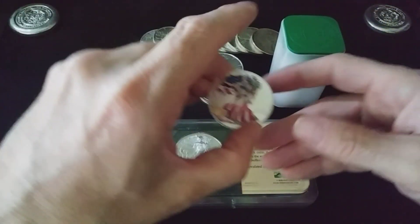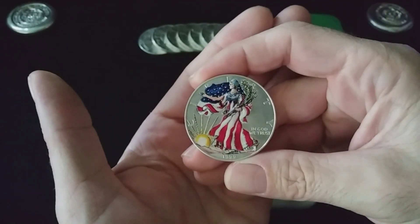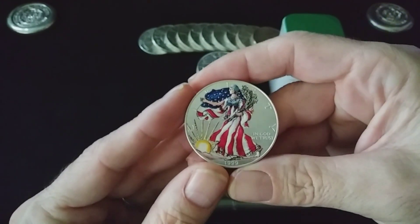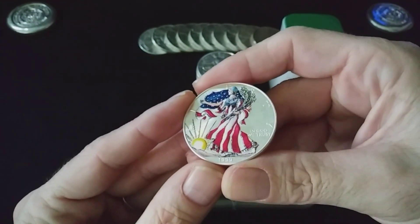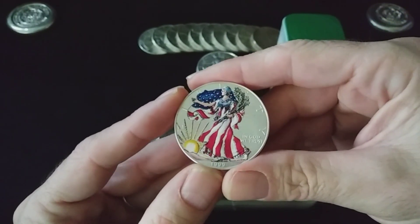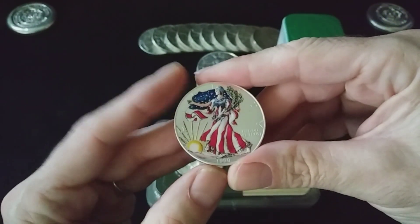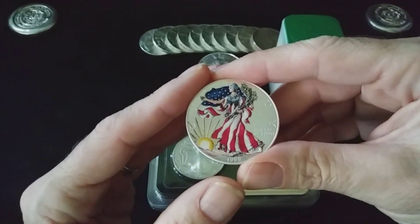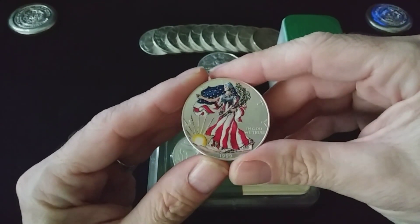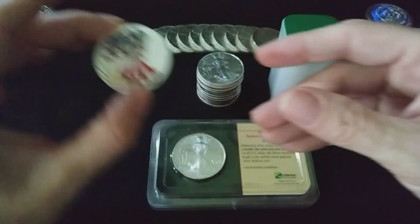The colorized American Silver Eagles — these things are very pretty, and they usually carry a hefty premium when you're buying them. But when you go to resell them, you are not going to make that back. A lot of stackers frankly do not like the colorized American Silver Eagles. I think it's a beautiful design with the painting on there, but I could see where other stackers are coming from. They don't collect them, they don't want them, so they are kind of hard to unload.